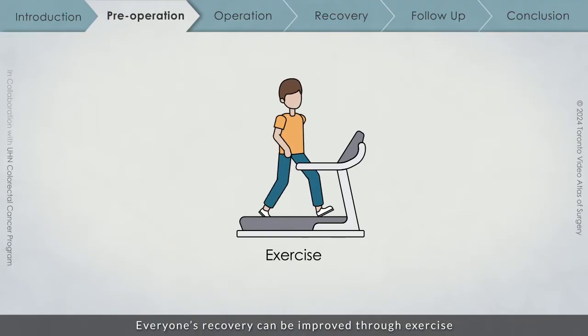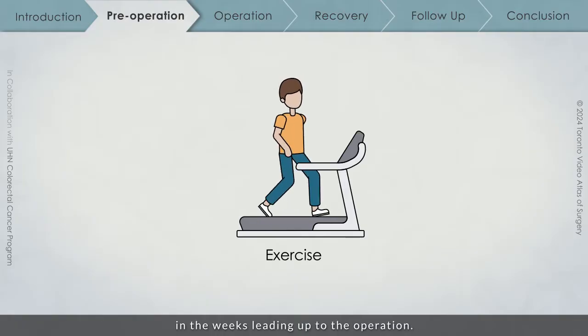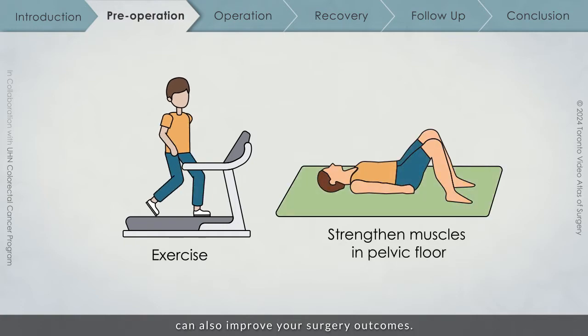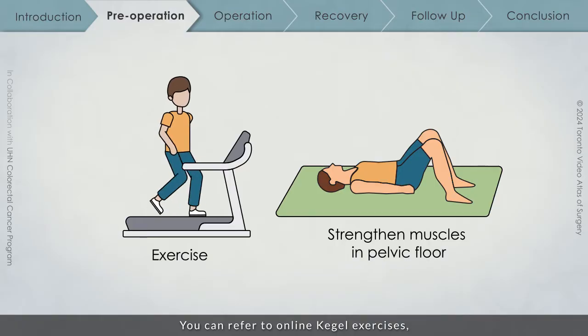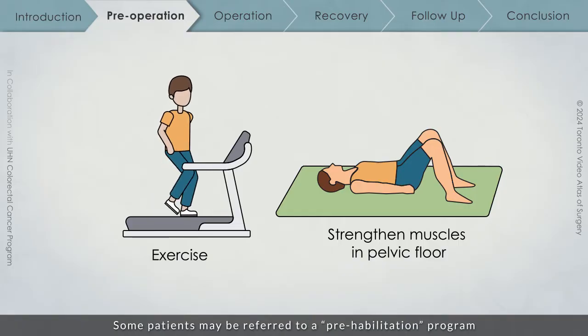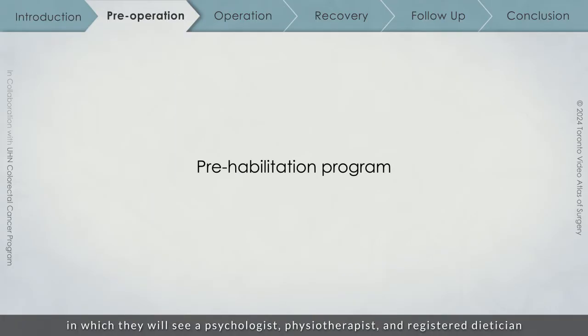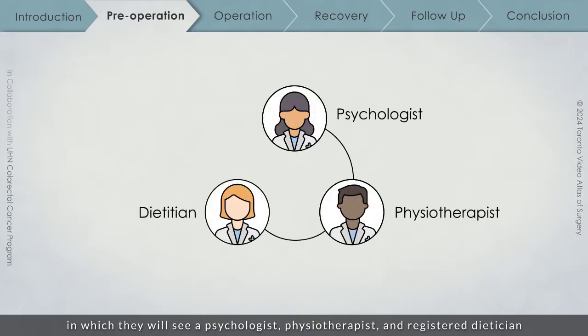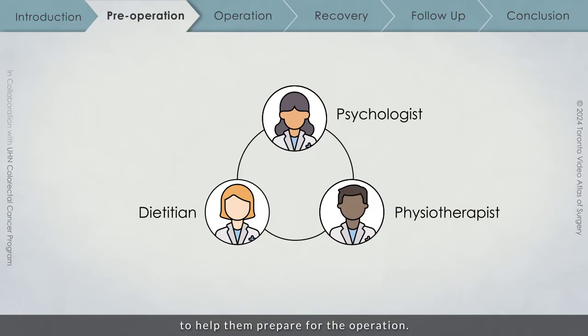Everyone's recovery can be improved through exercise in the weeks leading up to an operation. Doing exercises to strengthen the muscles in your pelvic floor can also improve your surgery outcomes. You can refer to online Kegel exercises, or you may be referred to a pelvic floor physiotherapist. Some patients may be referred to a prehabilitation program in which they will see a psychologist, physiotherapist, and registered dietitian to help them prepare for the operation.